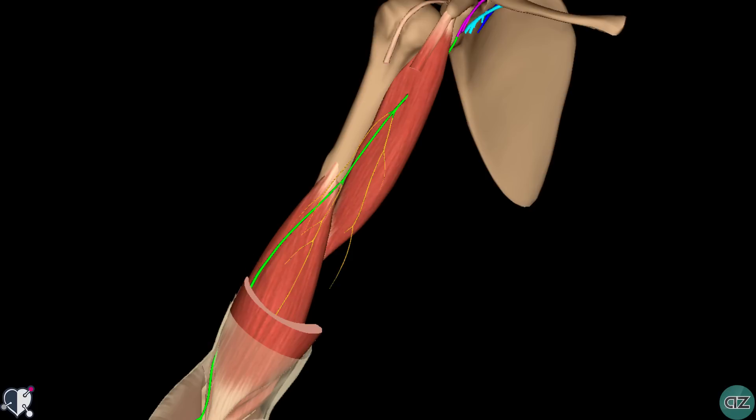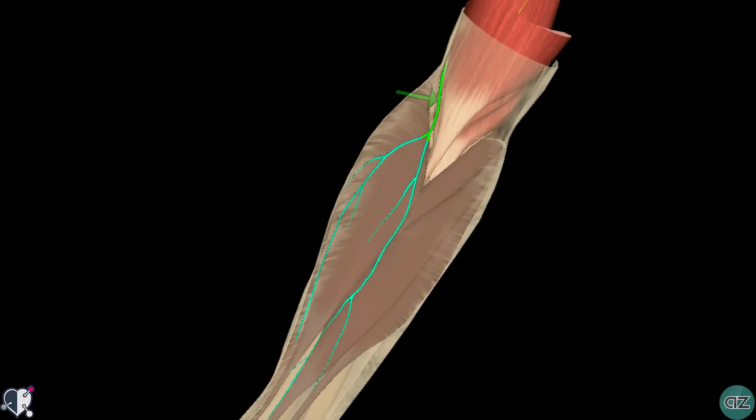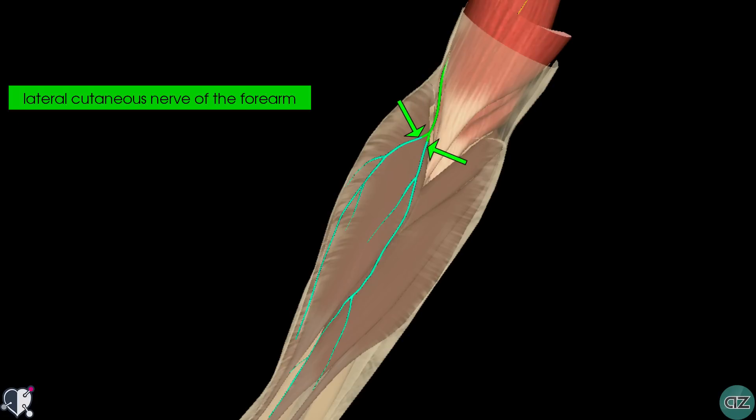On this model, you can see here the tendons of the short and long heads of the biceps muscle proximally. The muscle belly itself has been dissected away so that you can see the course of the musculocutaneous nerve. Distally, you can see the end of the biceps muscle. The musculocutaneous nerve emerges laterally to the biceps tendon at the elbow, then pierces through the deep fascia to continue into the forearm as the lateral cutaneous nerve of the forearm, also known as the lateral antebrachial cutaneous nerve.